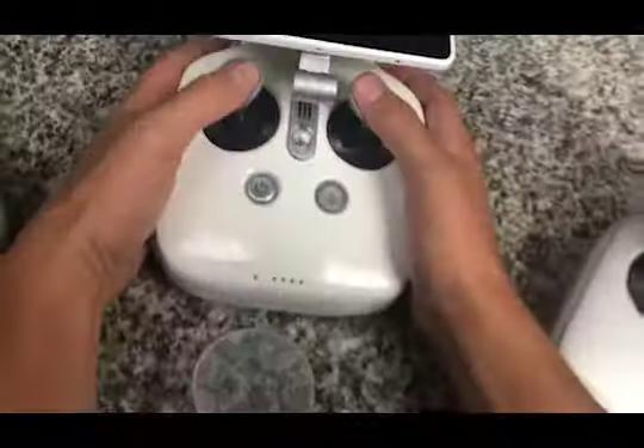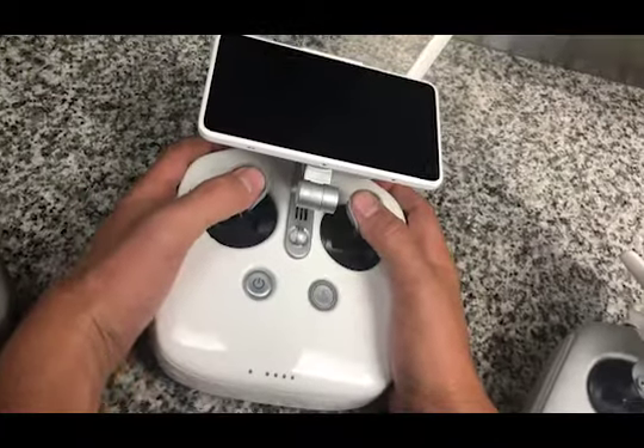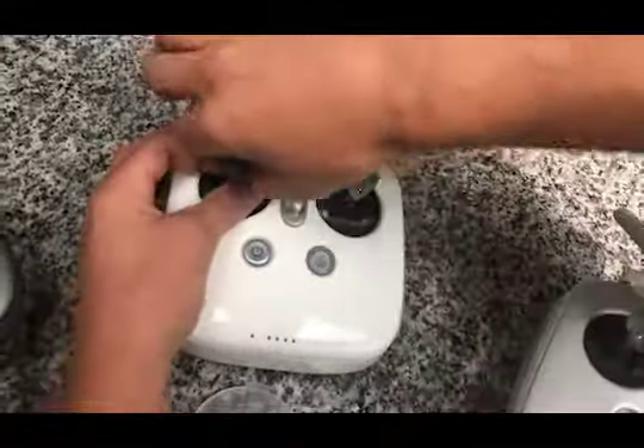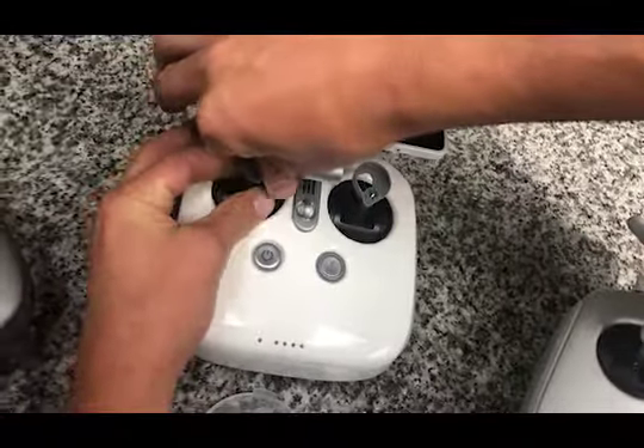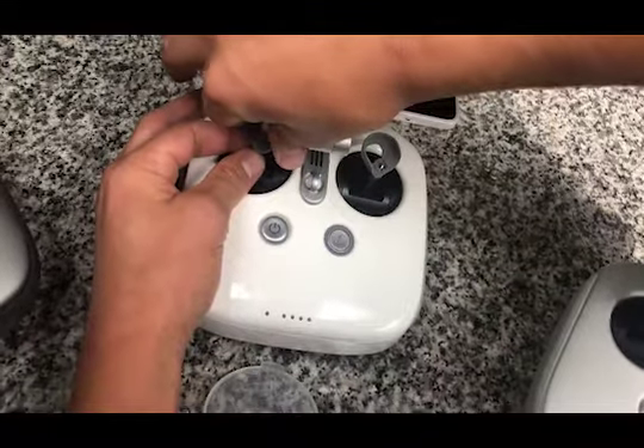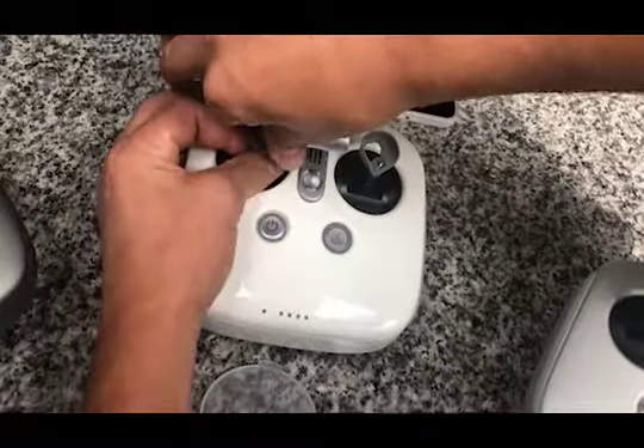Now, depending on your hand size, the angle is going to be different. I like mine at this angle. It's very easily and quickly adjusted — just simply unscrew the backing nut and turn the ARRI thumb grip to an angle of your liking.